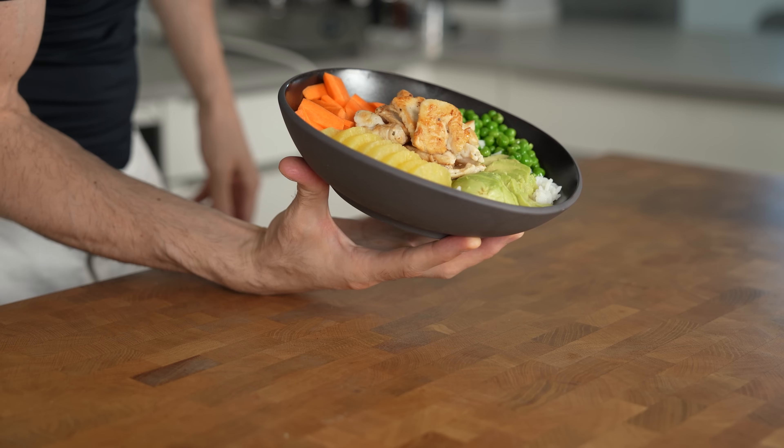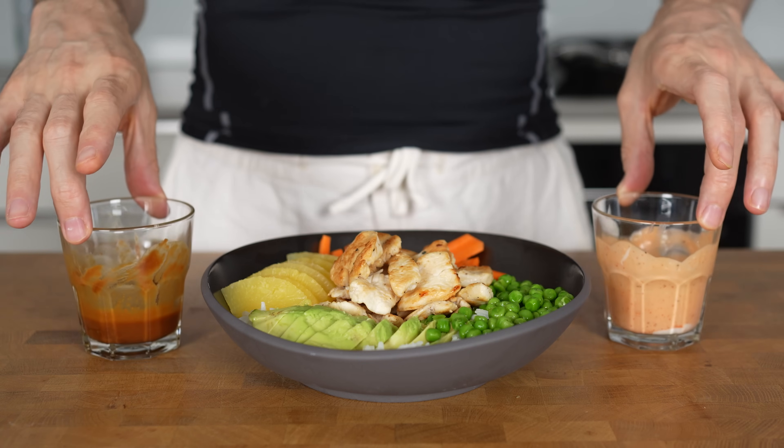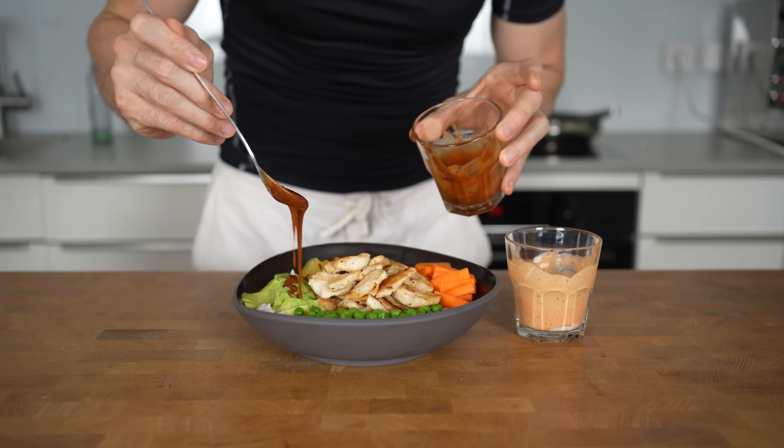This chicken poke bowl is such a great and balanced meal. It has everything you need for a healthy dish. When you add one of these two homemade sauces, it will turn into the perfect healthy weeknight meal.